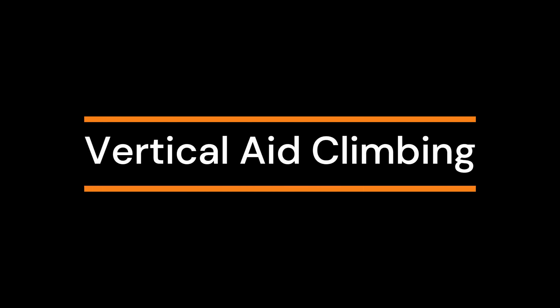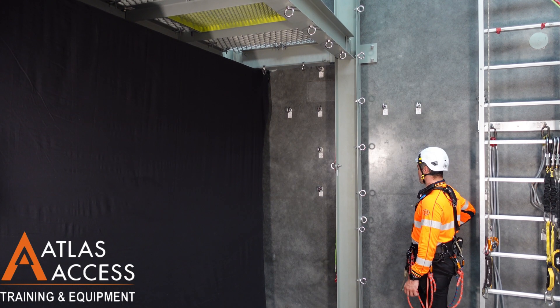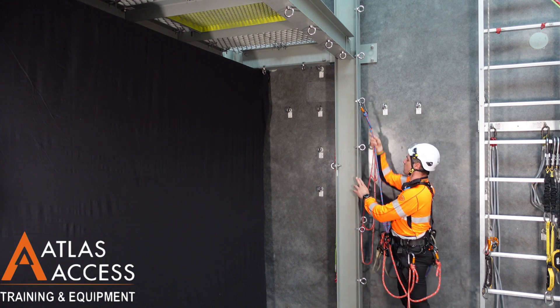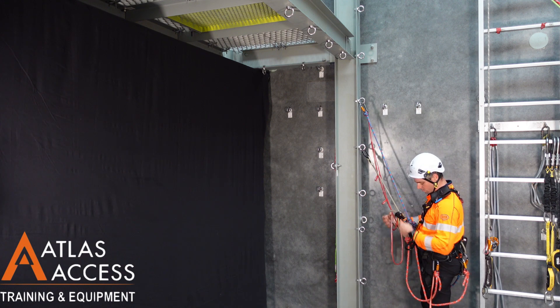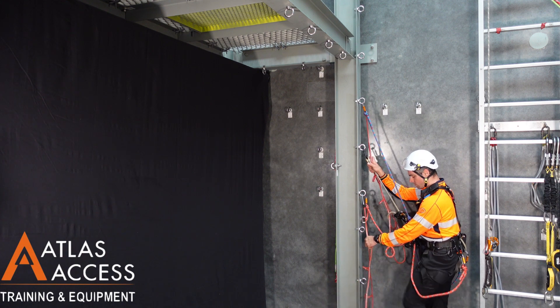Vertical aid climbing. Start by attaching a lanyard with leg loops as high as you can reach. Next, an adjustable lanyard in the middle — in this video we are using a Petzl Gryon. Then another lanyard with leg loops to a lower anchor again.